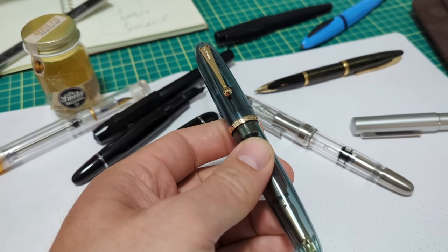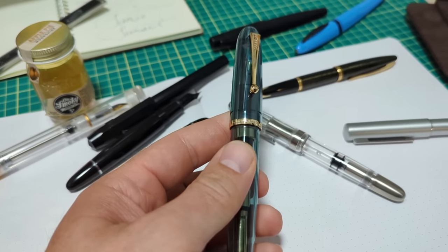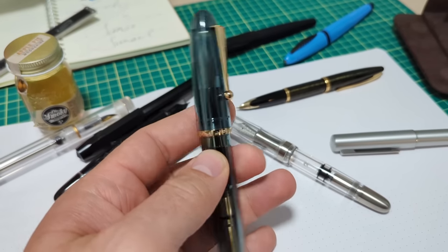And this is a 15 to $20 Jinhao and it is a banger. So I'm going to go through and show you what it's all about. Very impressed with this.